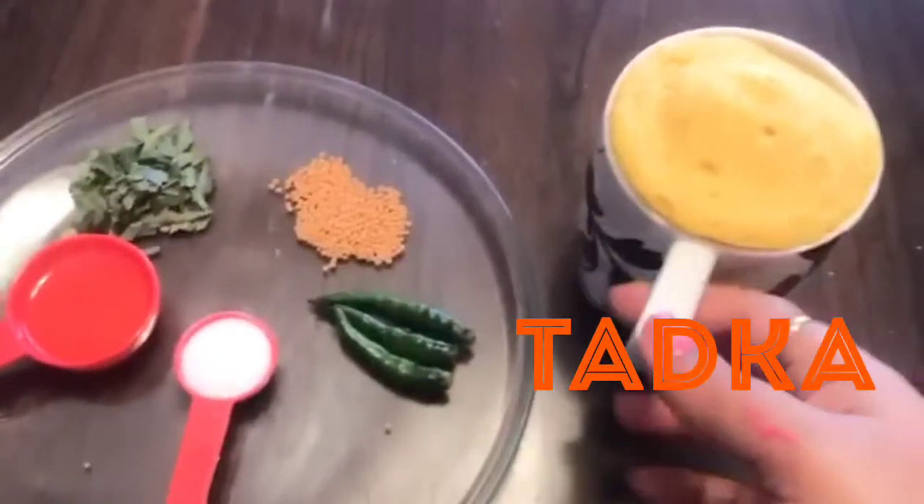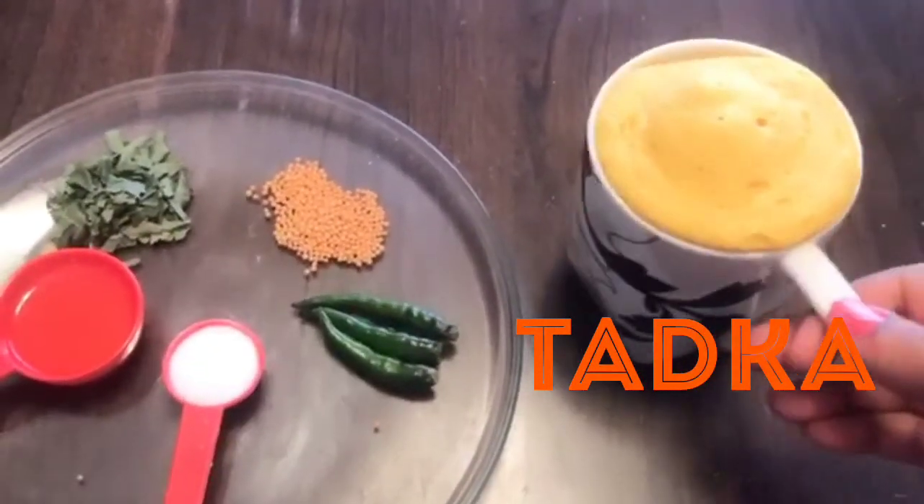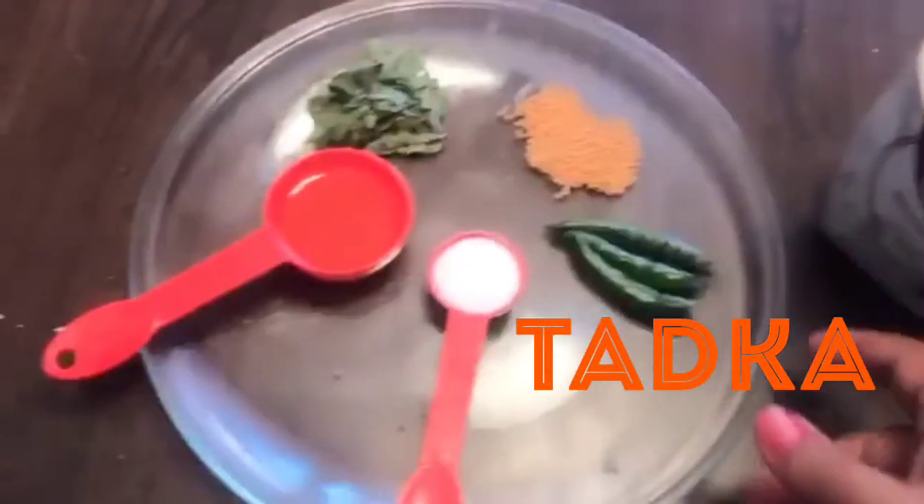See how beautifully it rises up in the microwave. So our dhokla is ready — we just need to do the tadka.